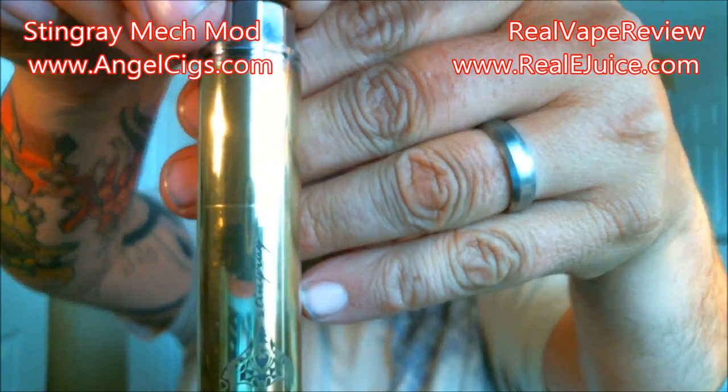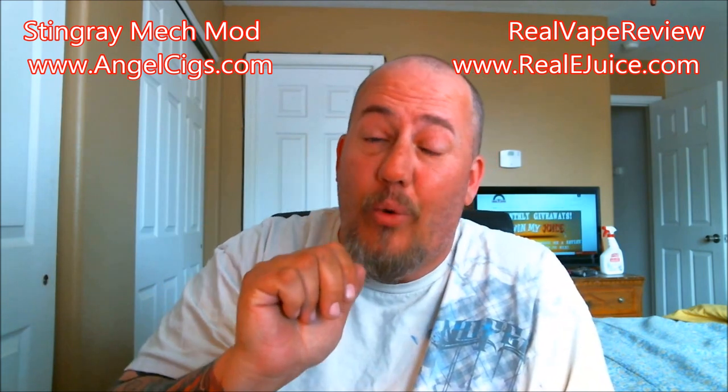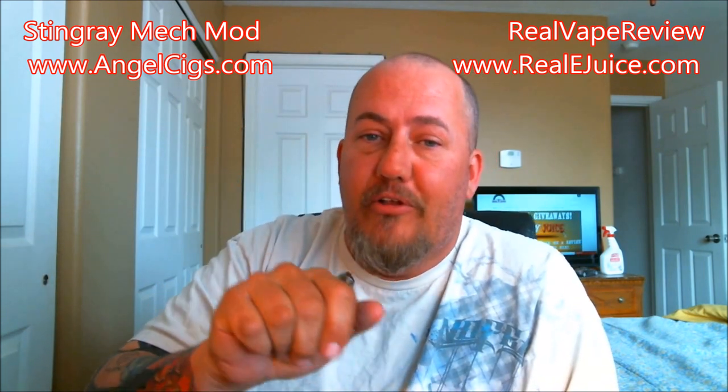Yeah, this is going to be the Stingray mechanical mod. This thing is just flipping gorgeous. I've been using it for a couple days — you can see right off the bat it does kind of scar up a little bit quick — but it is the gold version of the Stingray. It is fantastic, it's a beautiful little mod. I'll break it down and show you, but I'm going to go ahead and have a puff on it right now. I've got a Clouper tank on there, and I'll explain why.